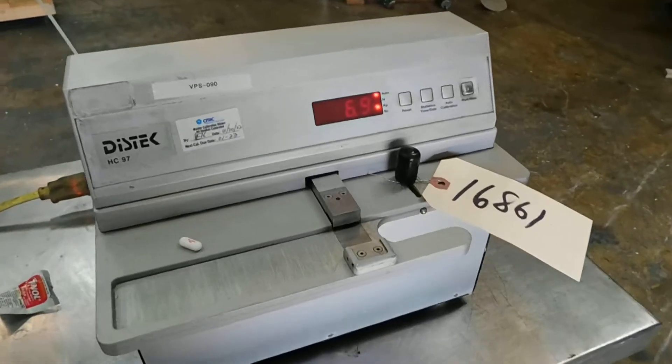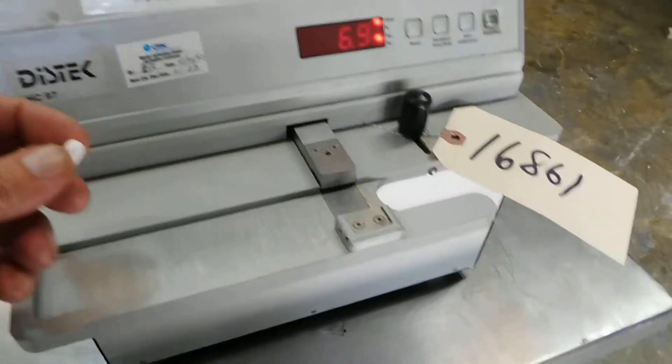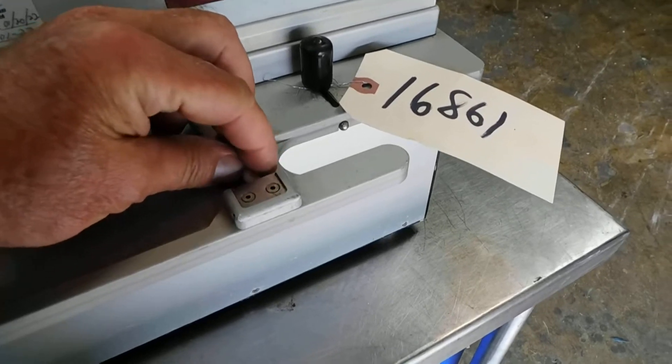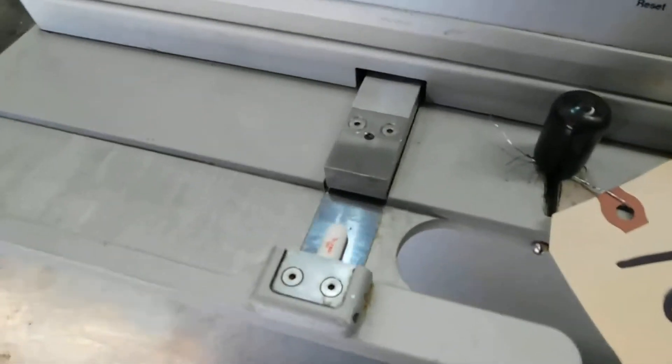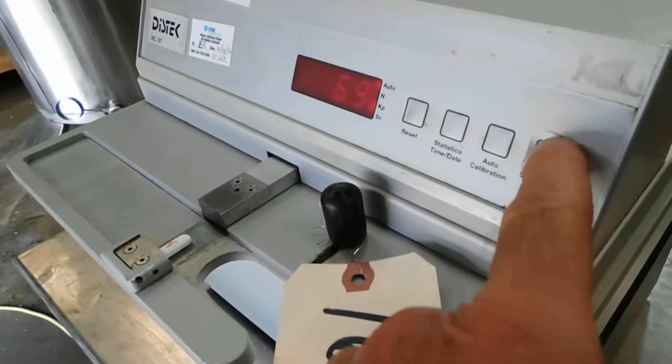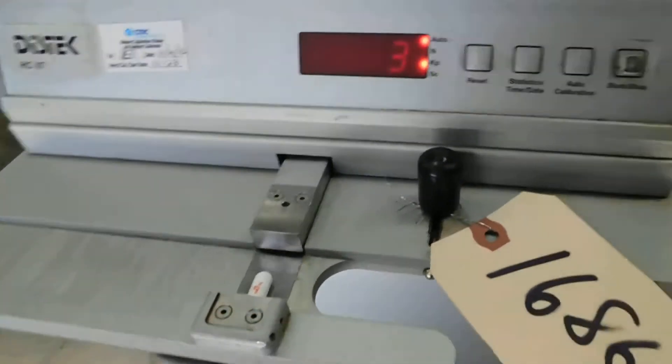Hi everybody, welcome again to Champion Trading. This is a tablet hardness tester and we're using a Tylenol extra strength tablet to test this. Mount it in there between the anvil and the hydraulic pusher.